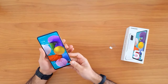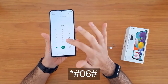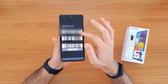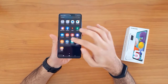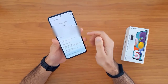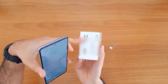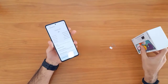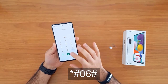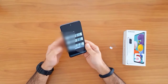The first thing we're going to do is get the IMEI number. To do that, go to the dial pad and dial *#06#. The IMEI will automatically appear on the screen. We can also go to Settings > About Phone to find the IMEI number, or it can be found on the sticker on the phone box.